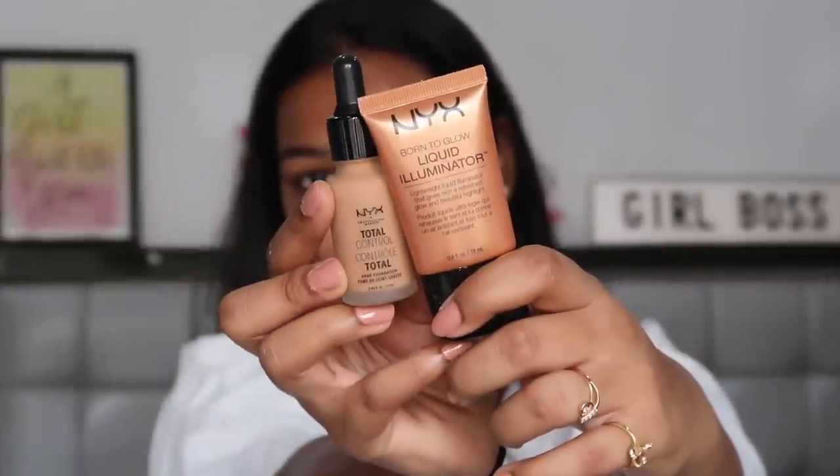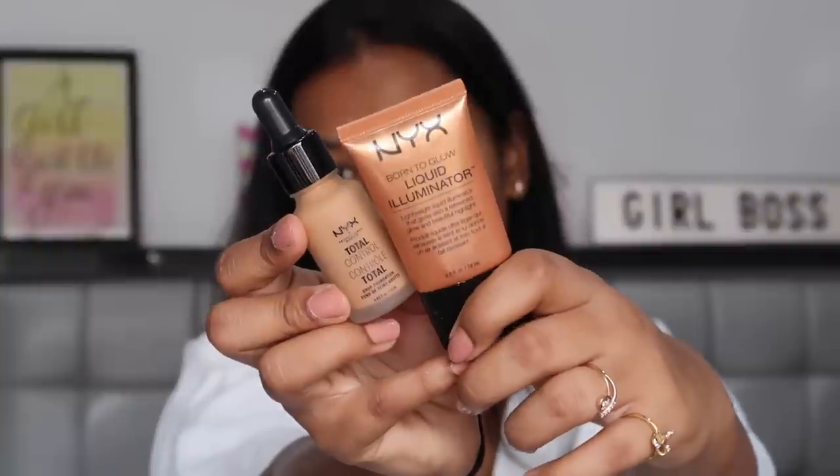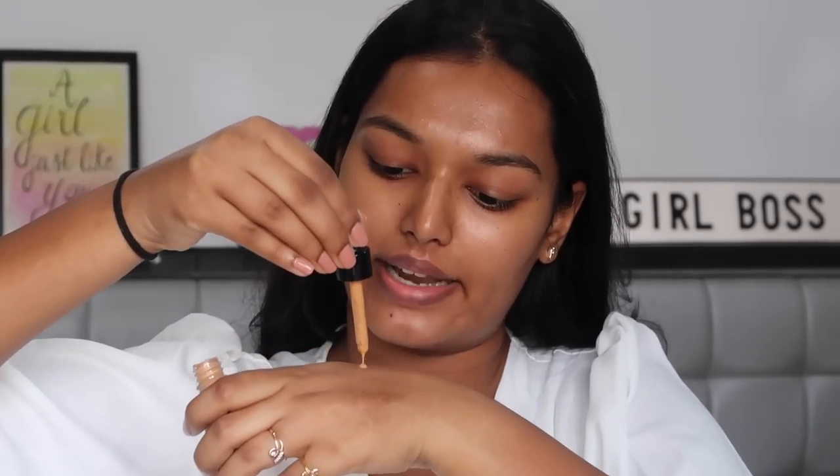For my base I'm going to use this NYX duo of the NYX Total Drop Control Foundation and the NYX Gold Illuminator. Taking a little bit of the drop foundation at the back of my hand, just a little bit of that, and dotting it on my face. Her skin was so glowy but her foundation was not caked at all, so I'm trying to achieve that.